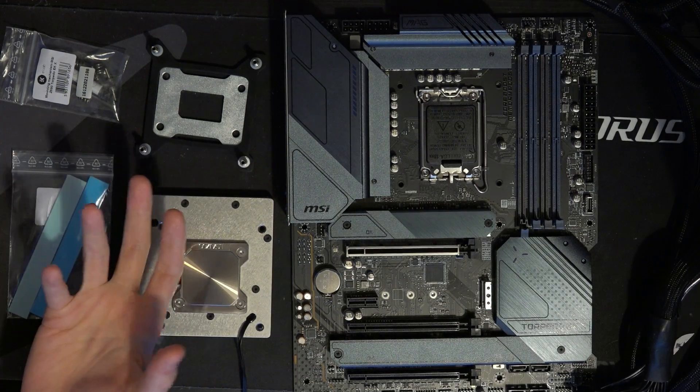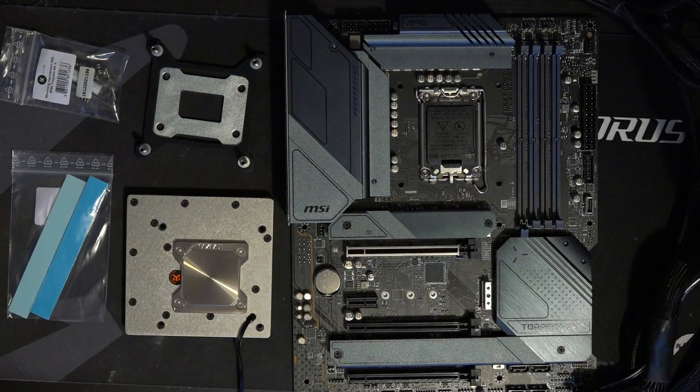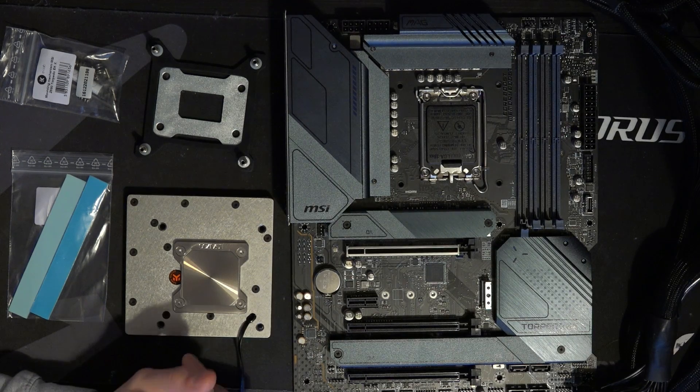One of the things I like about water cooling is the part where you can just reuse the radiator, reuse the pump, reuse the reservoir — with the exception of full-cover GPU blocks, you can just keep reusing the same parts over and over and over again.